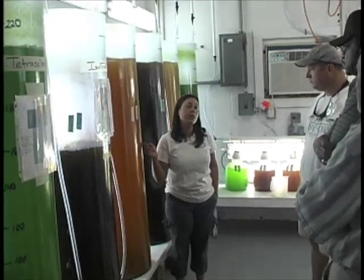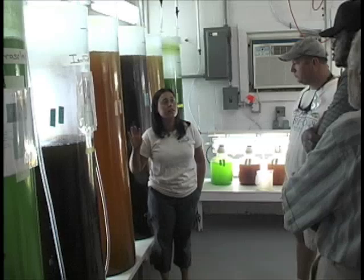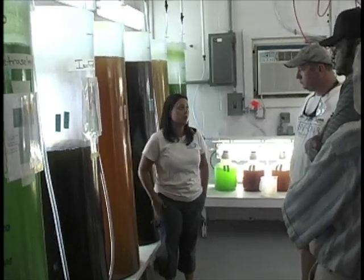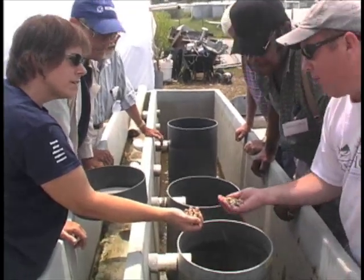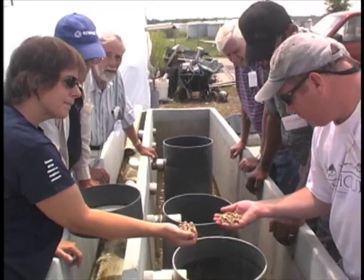With all this advanced knowledge, graduating master oyster gardeners become a valuable source for other oyster gardeners, helping others grow oysters for food while filtering algae out of the Chesapeake Bay.